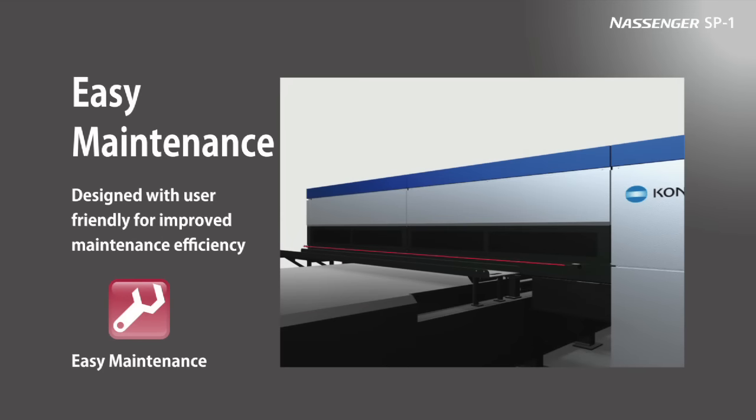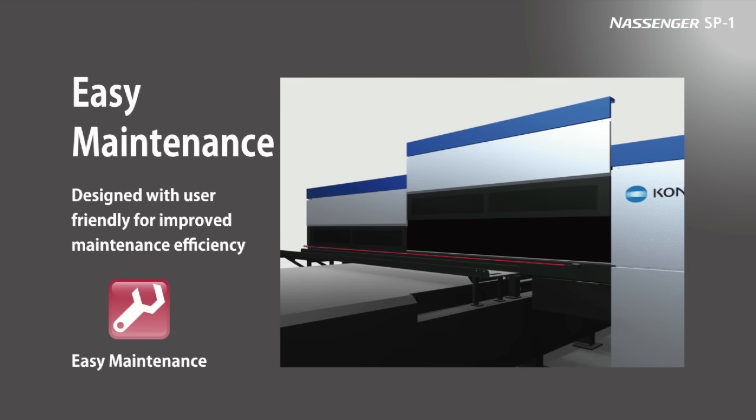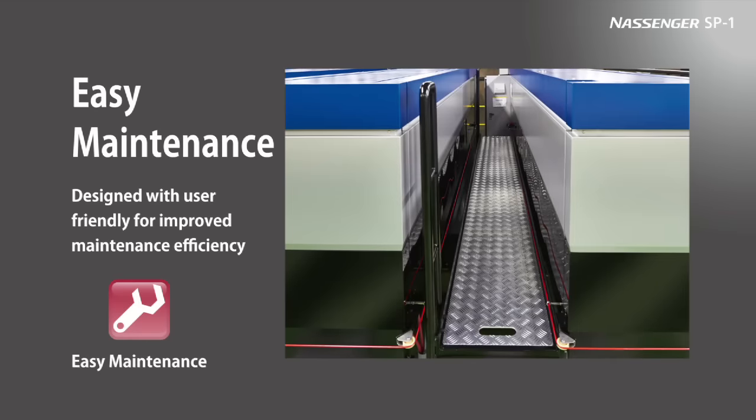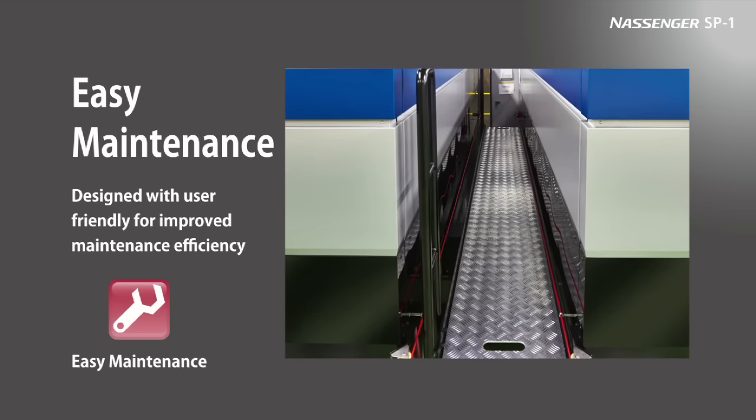Nassinger SP-1 has been designed with easy maintenance in mind so that maximum productivity is possible. The printer's rising shutter is a window that gives direct access to the print module. SP-1 is also equipped with automatic nozzle cleaning functions, so no special effort or skill is needed for cleaning, meaning no extended downtime. There is also catwalk space between each print unit to ensure easy maintenance.